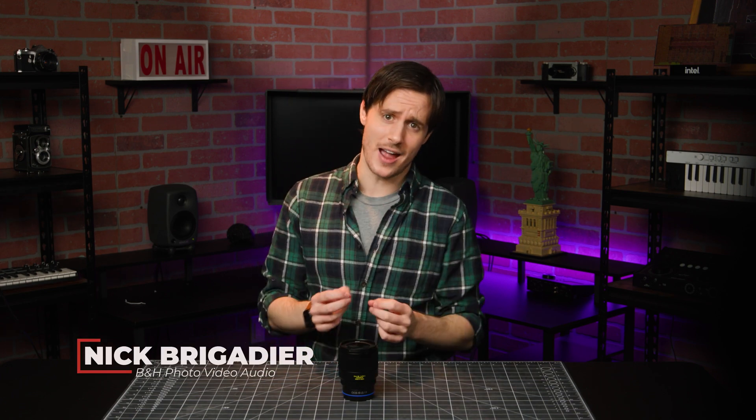Are you looking for a lens with superior optical quality, no color fringing, and bokeh to die for? This is the brand new Zeiss Otus ML 1.4 50mm lens.